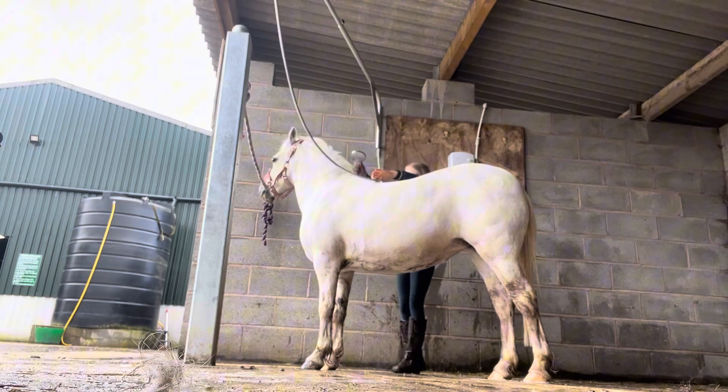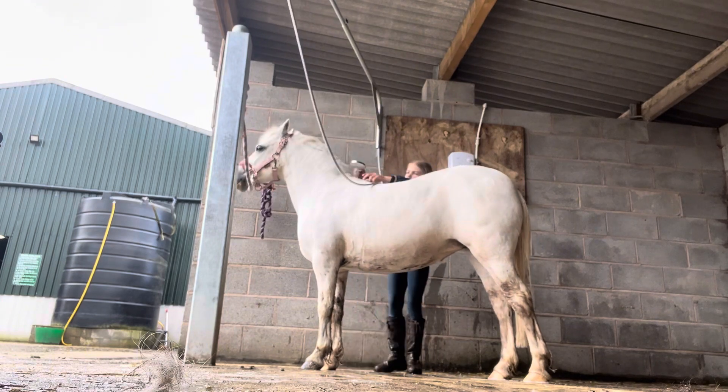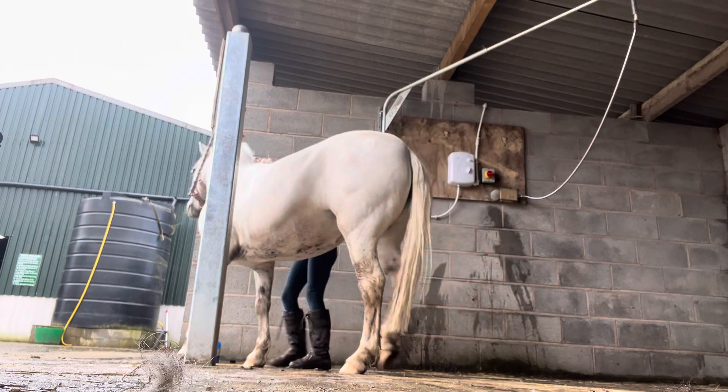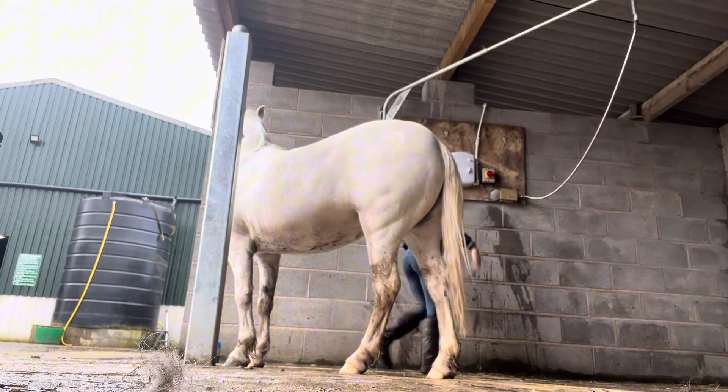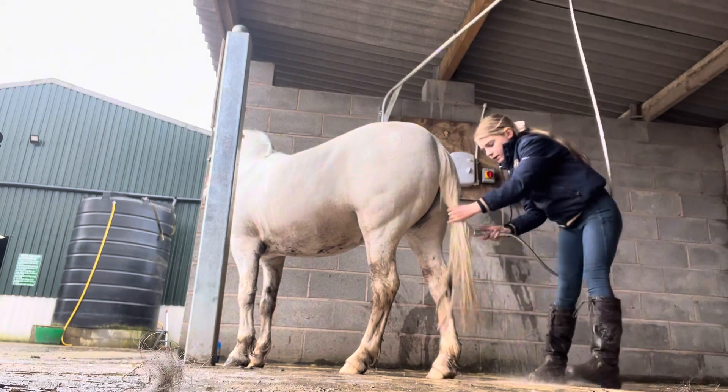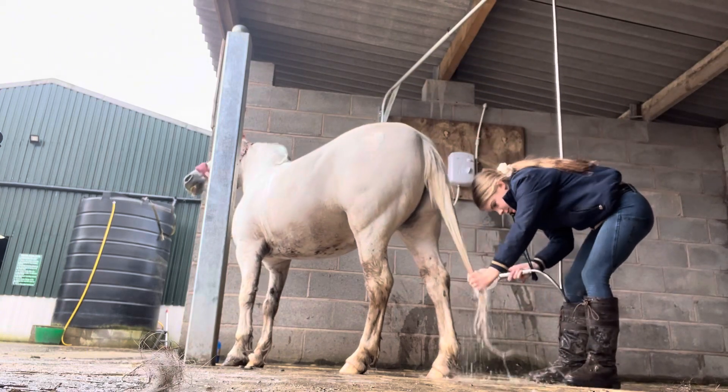While the conditioner sits in Bluebell's tail, I'm going to be washing her mane using the blue shampoo from Supremum Products. While the blue shampoo sits on her mane, I'm going to be washing the conditioner off of her tail.